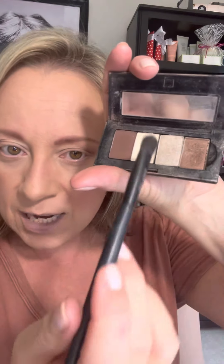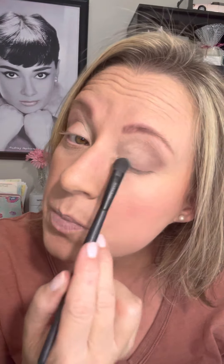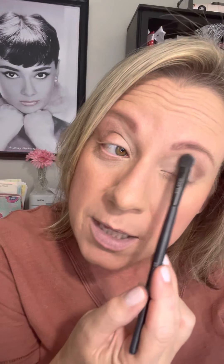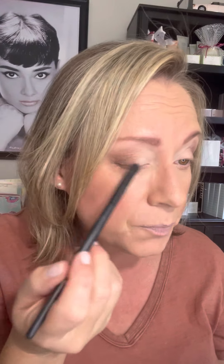Now I'm gonna switch to another blending brush and pick up some biscotti, which is one of my favorite creamy vanilla matte base colors. Both mahogany and biscotti are matte — no shimmer. I'm really just gonna bring this in everywhere else, and I'll also put a little bit up under my eyebrow. I don't want shimmer up there, but I do want to cover because my eyelids can sometimes tend to look a little veiny. So I've brought that biscotti color all over.